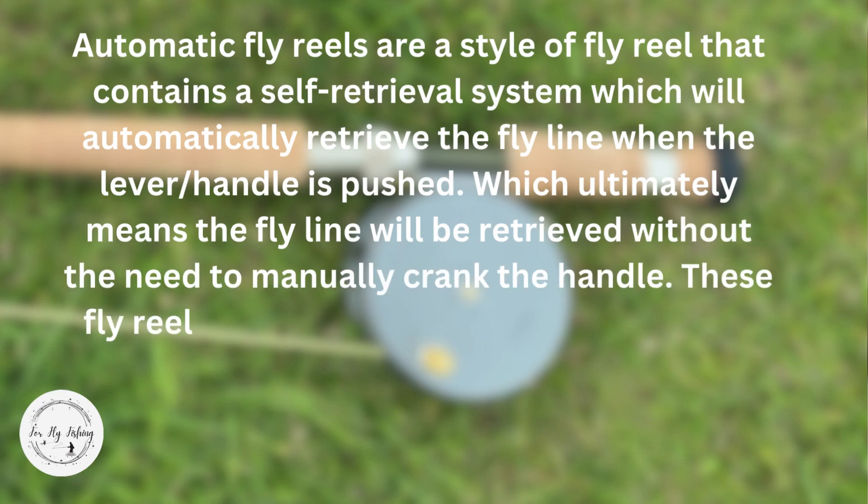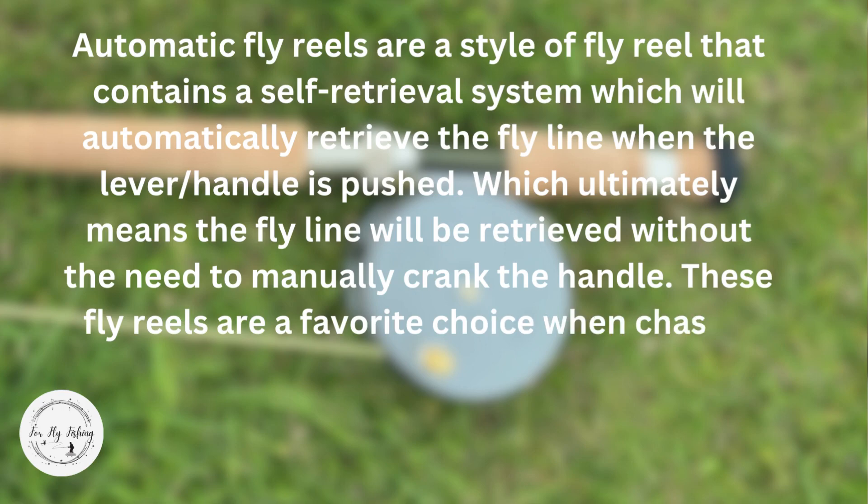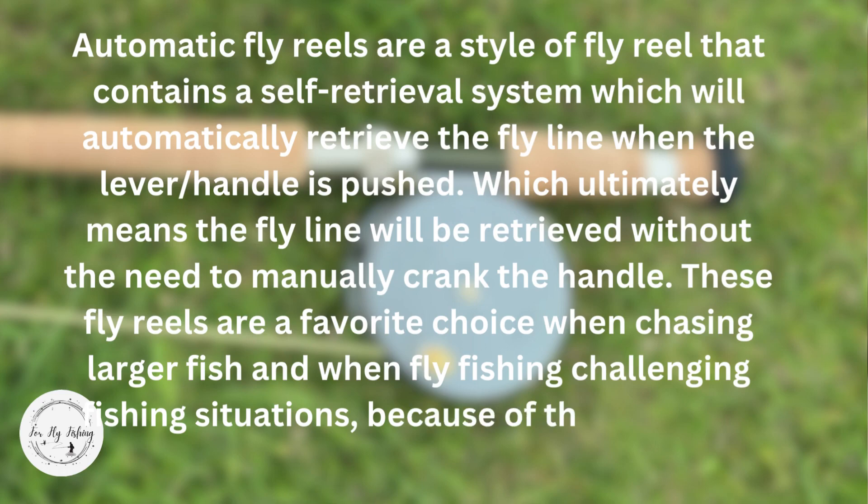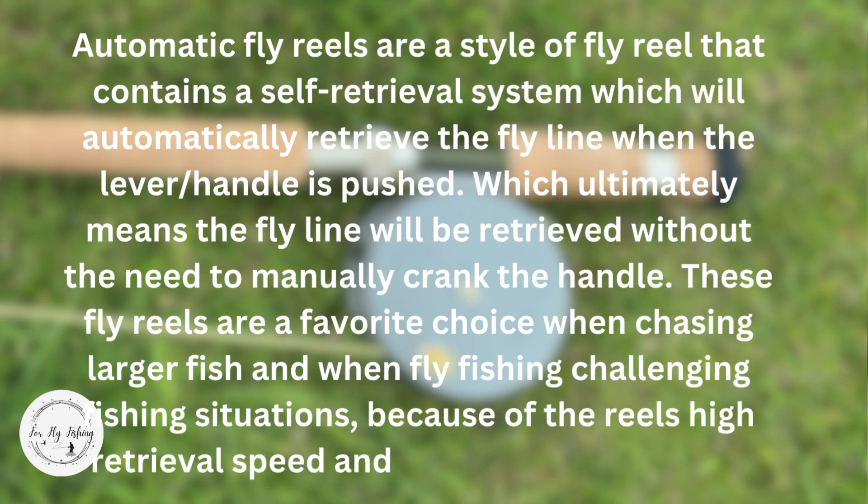These fly reels are a favorite choice when chasing larger fish and when fly fishing challenging situations, because of the reel's high retrieval speed and powerful drag system.